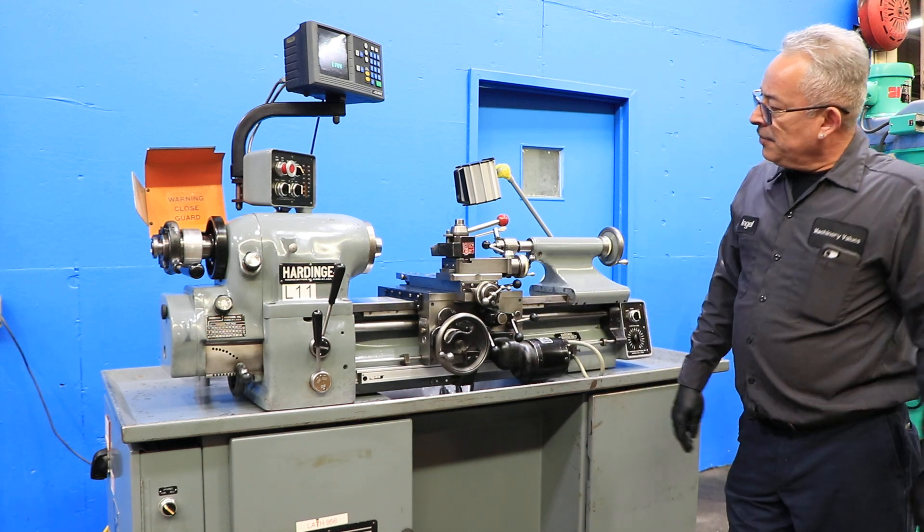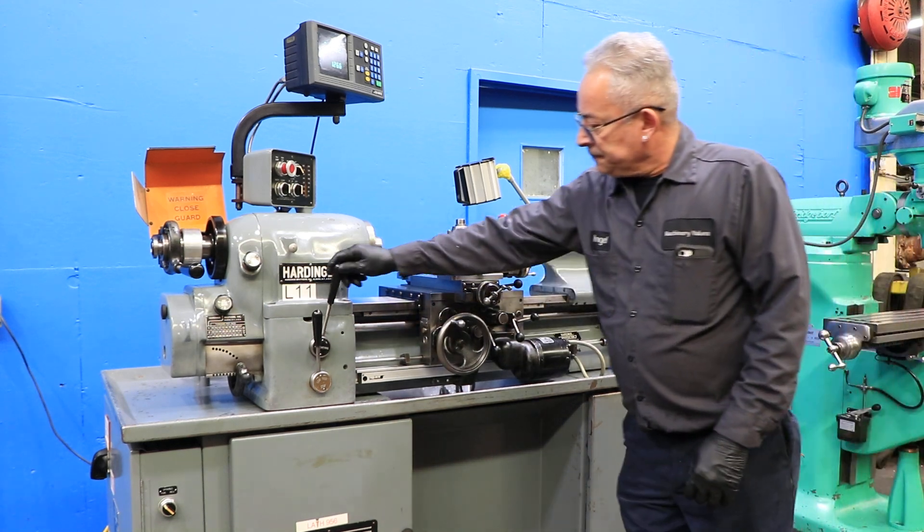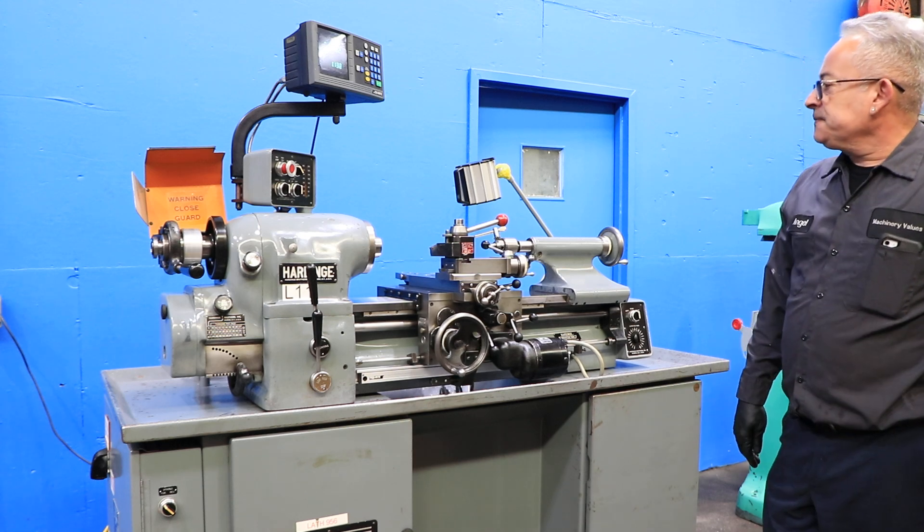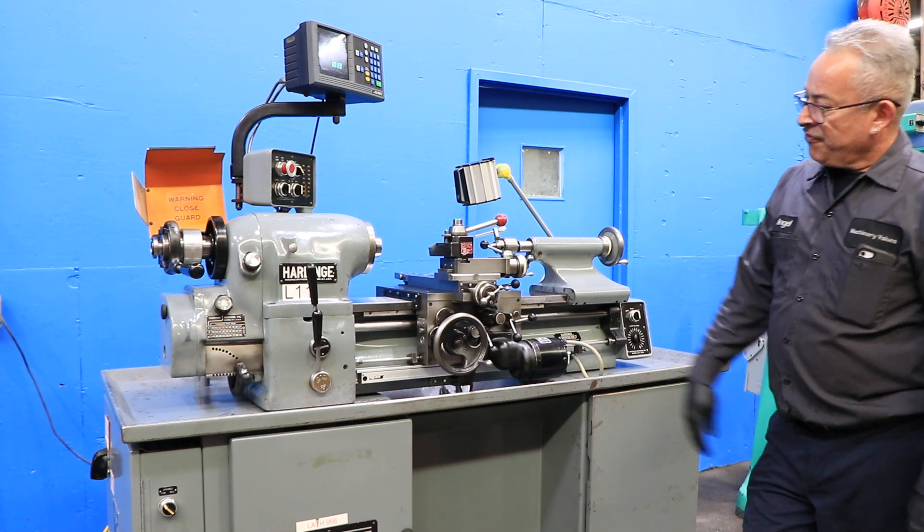He's now threading, and you can reverse the thread. There you go.